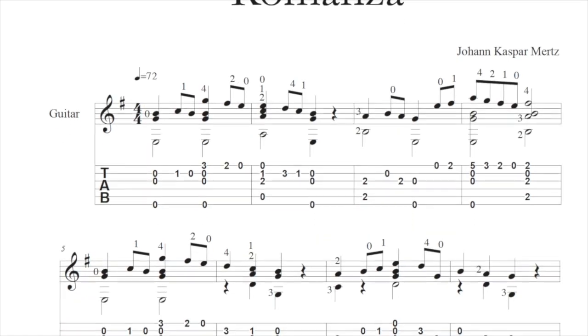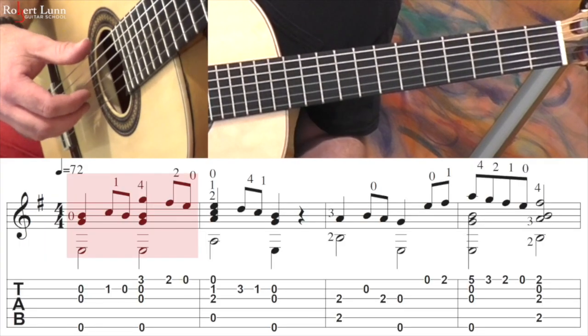The score and tab can be found in my guitar school bundle, so check it out. Alright, so very slowly, that first line.